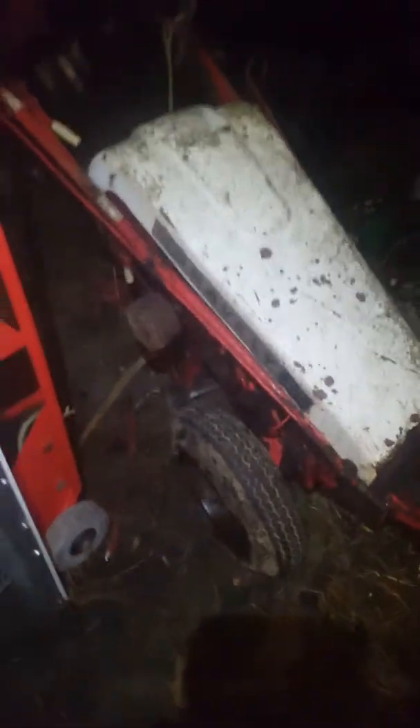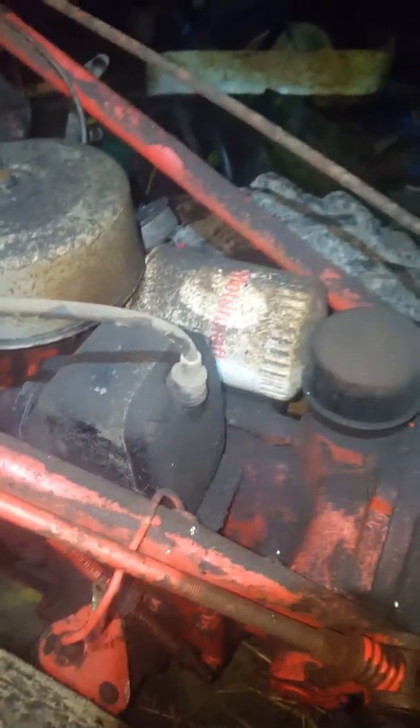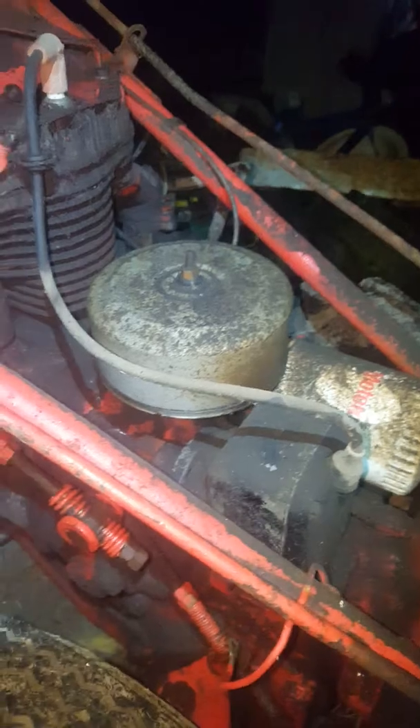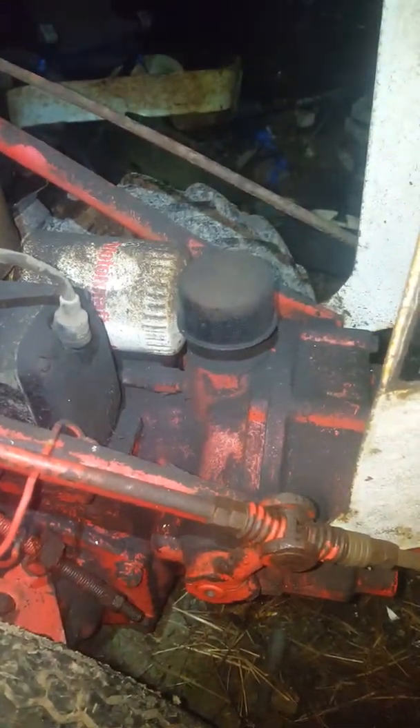This is an awesome find from a scrapyard. I got it in trade for getting a riding mower going for them. And here it is — the Gravely Model L. I knew it was old because of this magneto right here, and from what I'm finding out, this is an actual original Gravely motor.